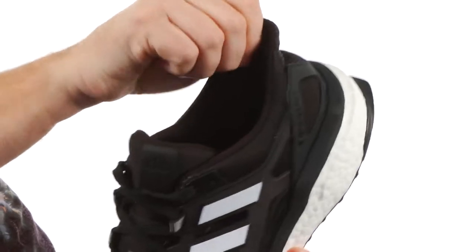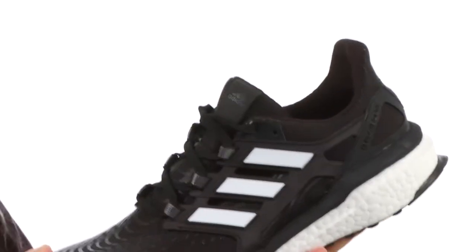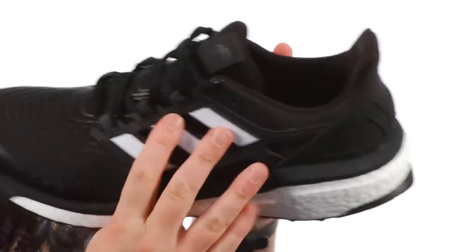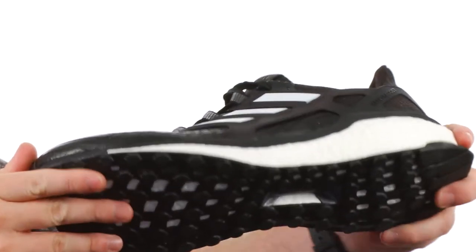This little tab in the back works really well for easy on and off, and it doesn't get in the way either, so it's really comfortable. The cage around the midfoot really locks your foot into place so your foot is not sliding around inside the shoe.